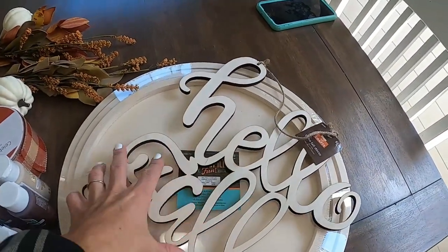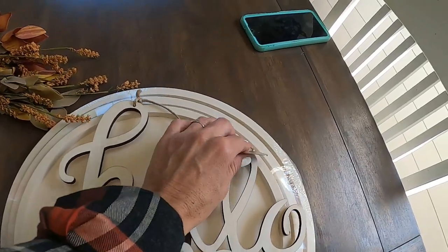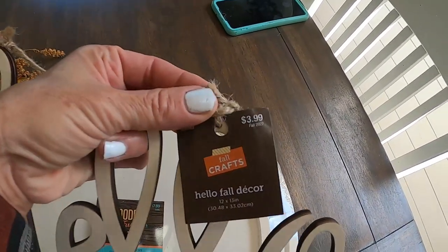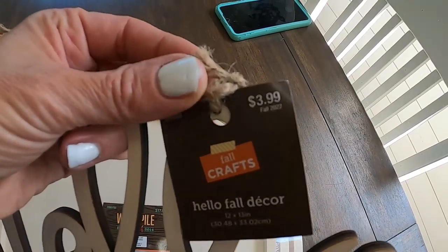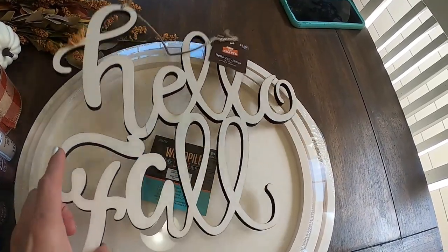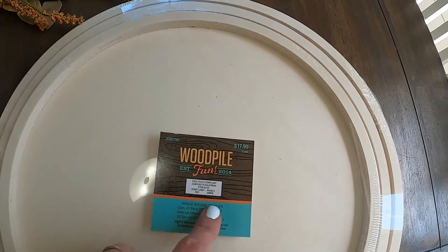Let's go ahead and get started working on these door hangers. First, I have this little 'Hello Fall' 3D sign that came from Hobby Lobby and it was half off — I think they are still half off. It was $3.99 so I only gave two dollars for this. I'm going to use this for the big round sign.